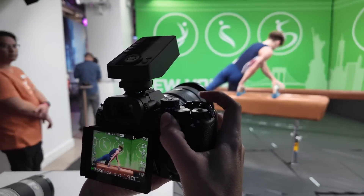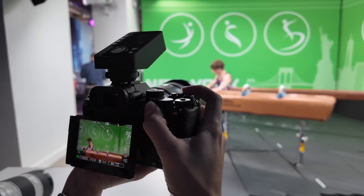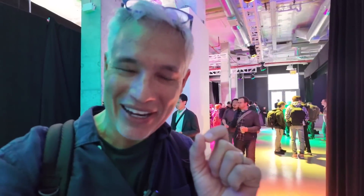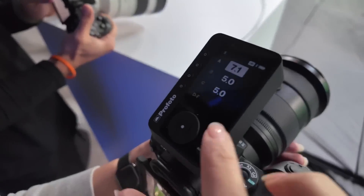First, it has a true global shutter, which means an instant readout speed. For example, the Z9 from Nikon has an amazingly fast readout speed of like 1/250th of a second with the electronic shutter, which makes it as fast as a typical mechanical shutter, but you could still get banding under LED lights at a sporting event. This camera has zero millisecond readout speed — it reads out the entire sensor in an instant. That means you can shoot at shutter speeds up to 1/80,000th of a second or 1/16,000th of a second continuously, and you'll never get any banding and never have to use a mechanical shutter.